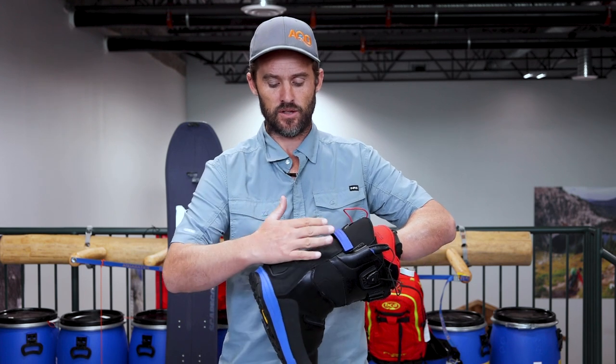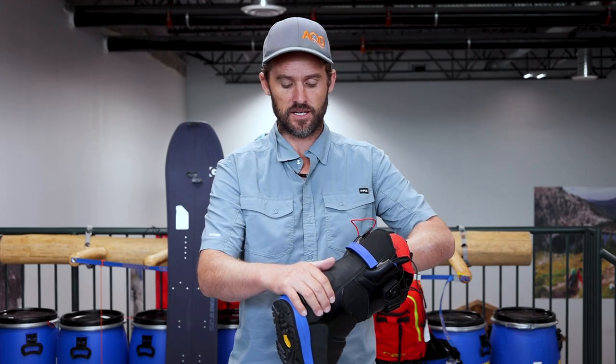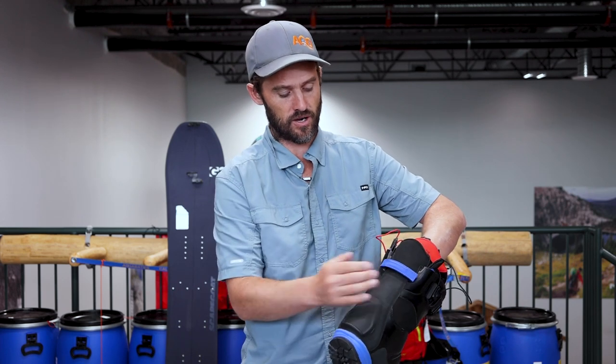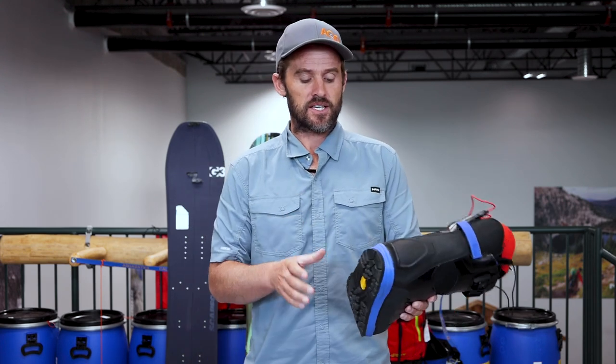Also in the back here where the high back and the heel cup is, this is actually reinforced for a crampon, but that also provides more durability and longer lasting material. And then you're also reinforced all the way up here with the high back leather wrapped around. So that's the first thing that is done really well with splitboard specific boots. The next thing is the sole.